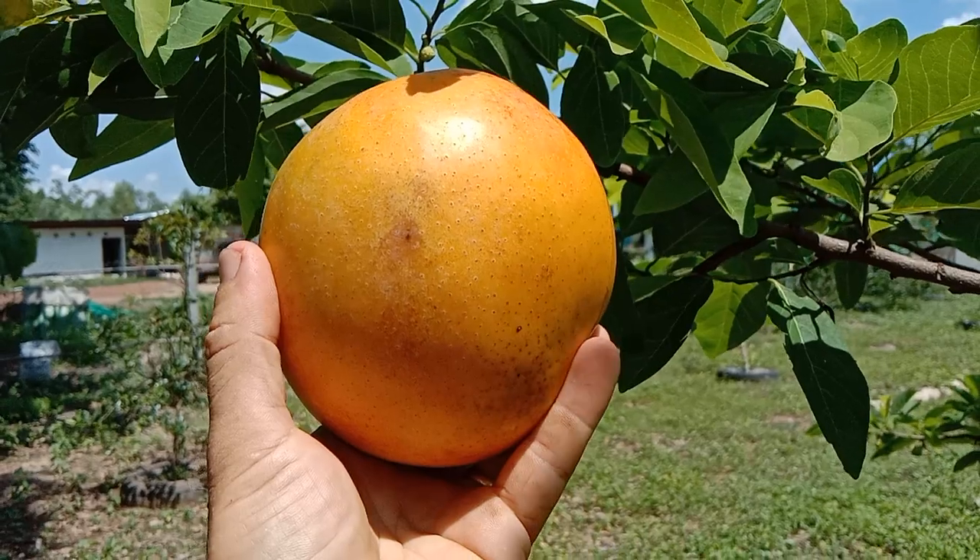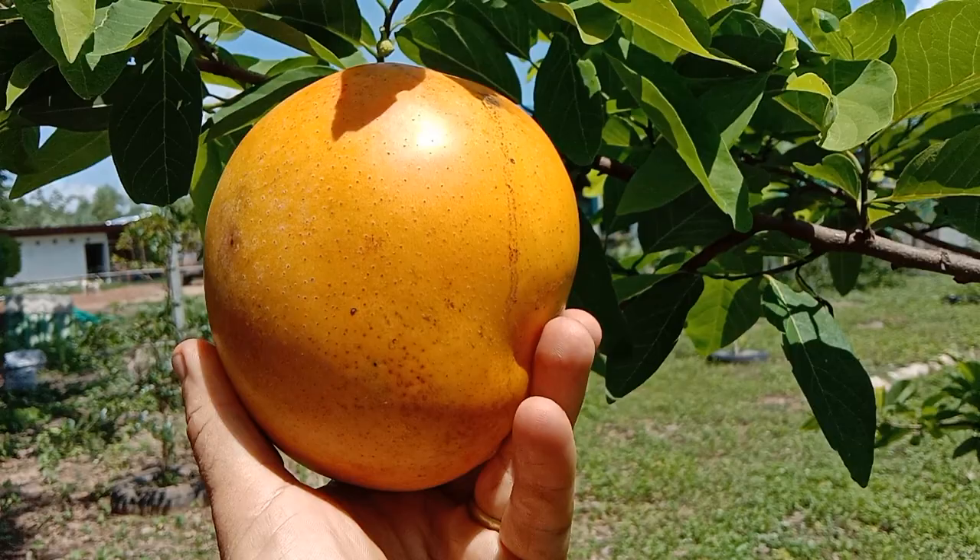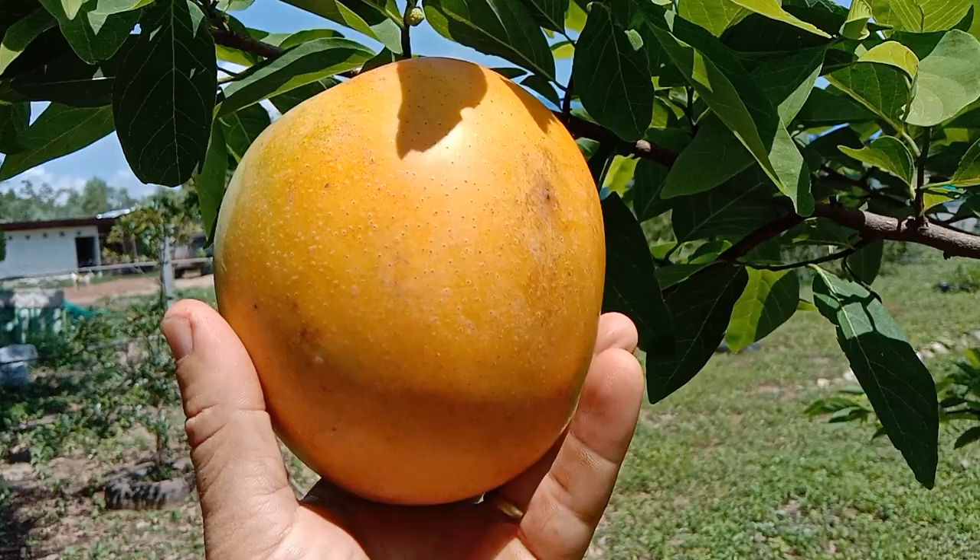That's right, as sweet as this mango is, it is not the sweetest fruit that we grow here on the farm in Thailand. It is sweet, I'll give you that. Now we can't take credit for this one.